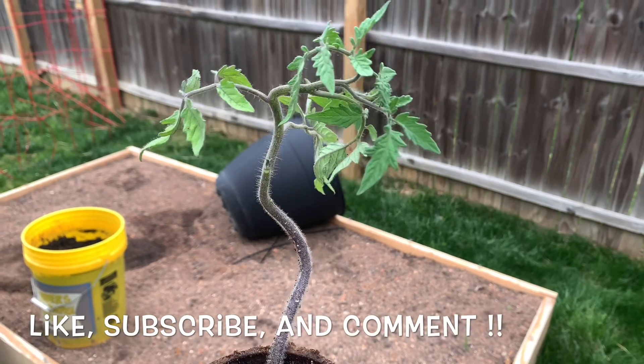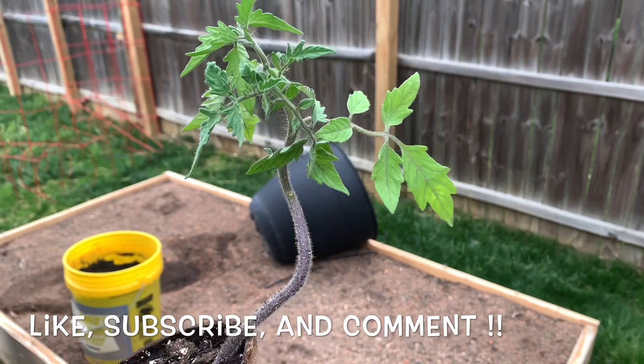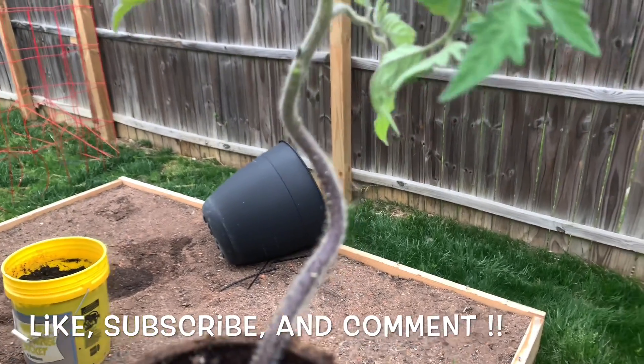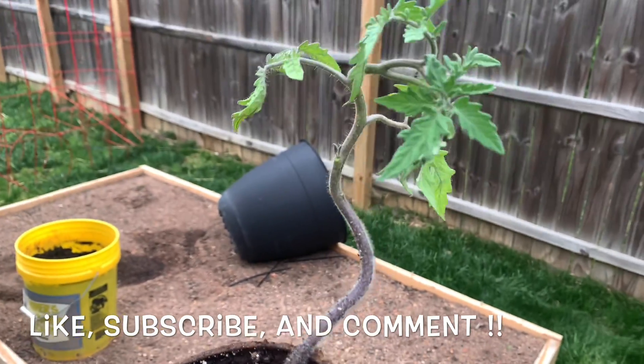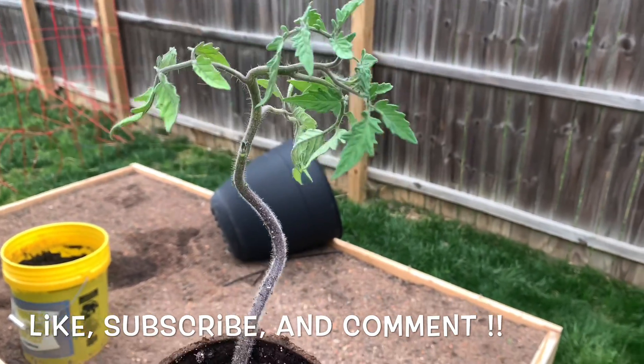It might not look like I did much, but I pulled about two or three stems off. Once it goes in, it'll look like a real short plant because I'm going to plant it all the way past this curve, all the way in the soil, but it'll grow roots from everything that's under the soil. I'll show a quick update of what it looks like once it's actually in the garden bed.